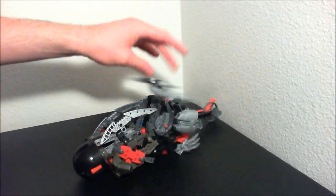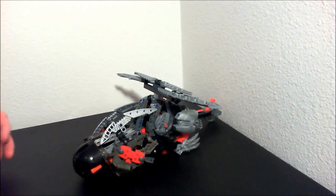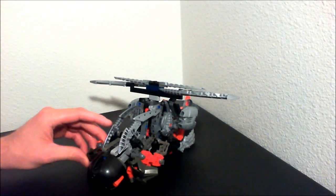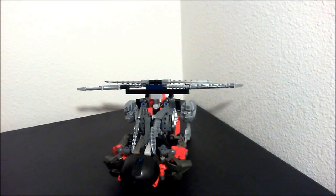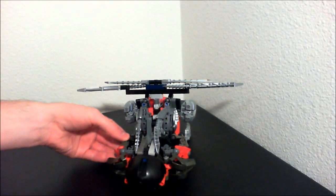Hey guys, this is Dr. ScorpionX back, and I got a new Bioformer for you guys. And yes, he is actually made out of Bionicle pieces. I know it's been a while since I've made one of these, but just making sure I still got it.